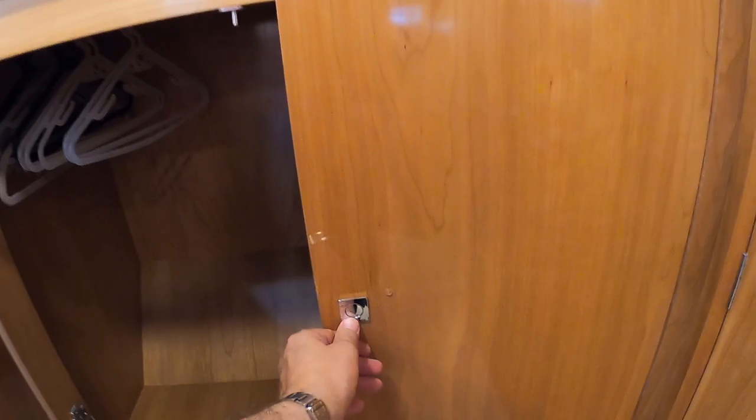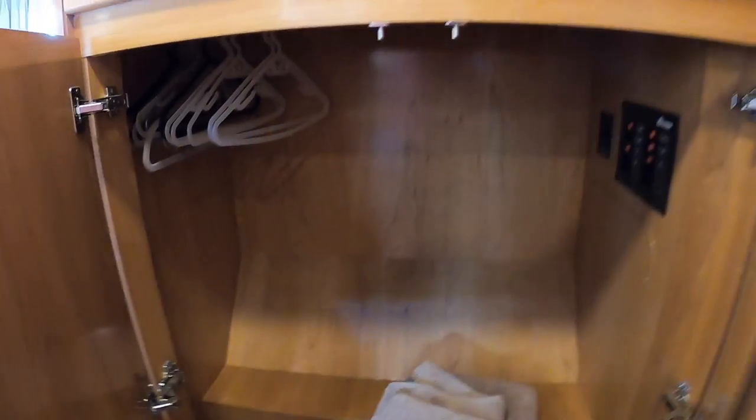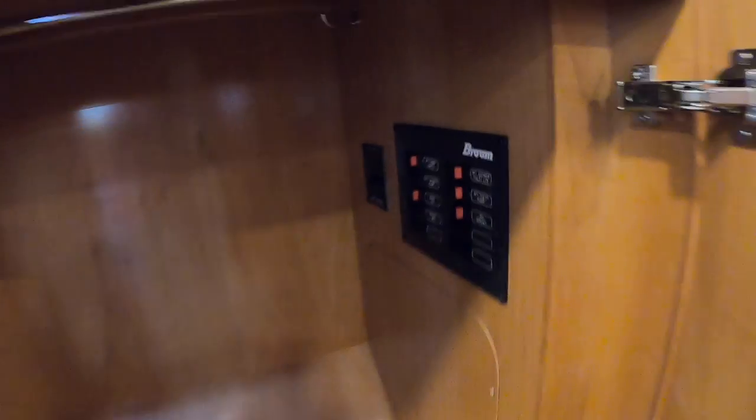There's more storage over here — that's a really good hanging locker — and some of the switchgear is in here as well, tucked away.